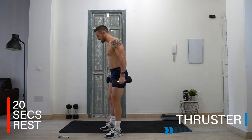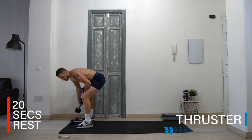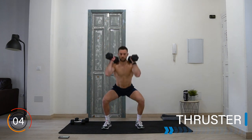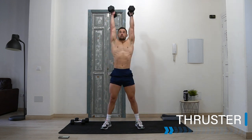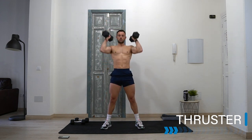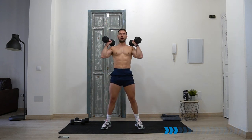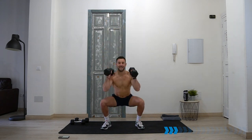Rest there — well done! We're going to take that into a dumbbell thruster. I'm going to use the eights for this one. You can keep the same weight or go heavier. Up to the shoulders, into a good quality squat, and then drive above the head. Ready? Let's go — good squat, slow and controlled, drive and push. Like I said at the beginning, we are working at a high heart rate for fitness, cardio, and calorie burn, but also working resistance to build muscle at the same time.